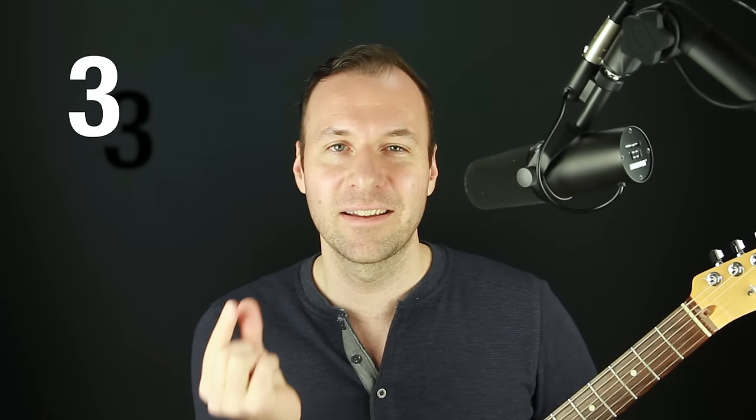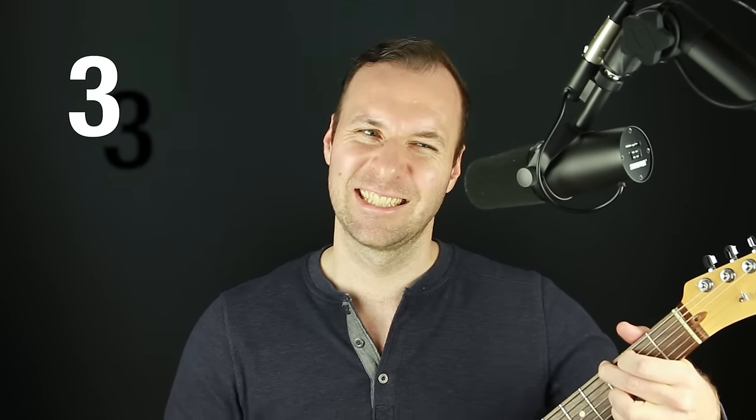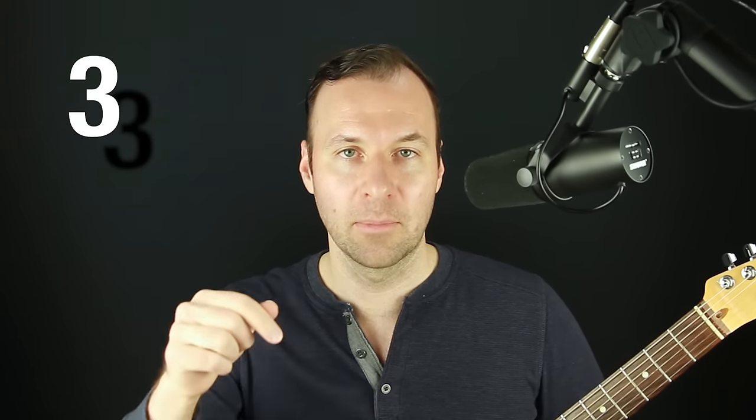Tip number three is very similar to tip two: play with as little pressure as possible. Playing close to the fret enables this, but this is its own tip because almost all of us, almost all of the time, are squeezing with about ten times the pressure we actually need. Strive for this especially in practice. I'll link a video in the description about something I call the 'pressure test' — dedicated to playing with less pressure.